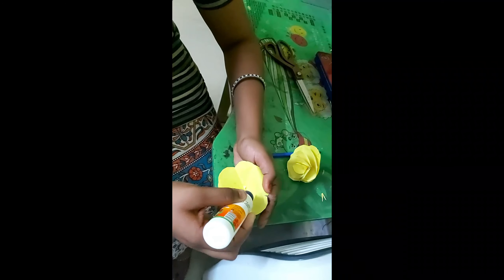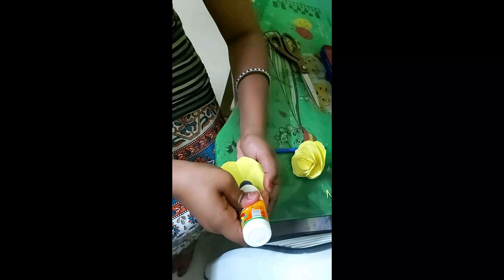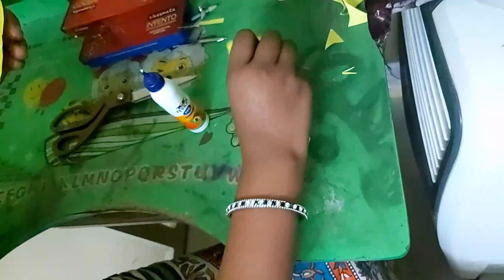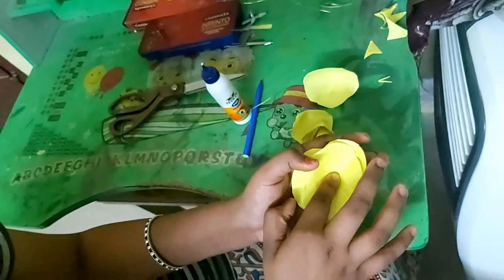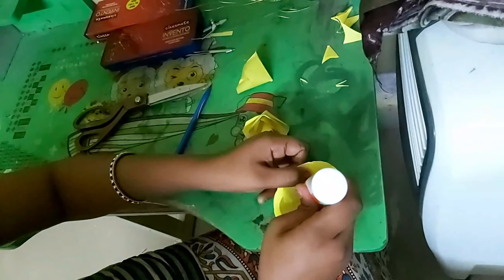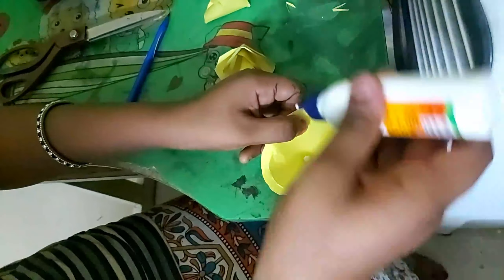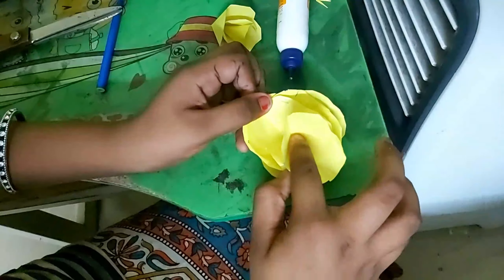Add this little tomato. Add this second flower. Add it in the same way. I'm going to take this one. Let's put this one.